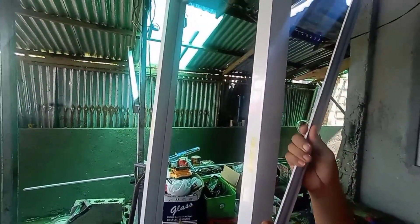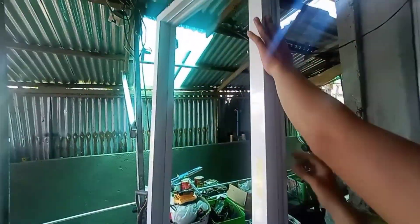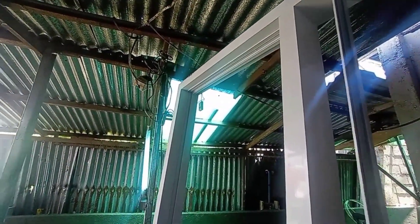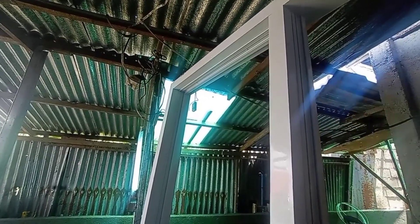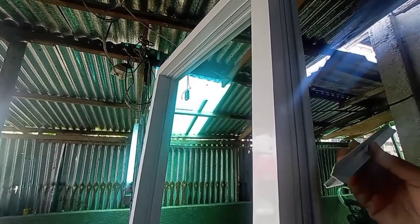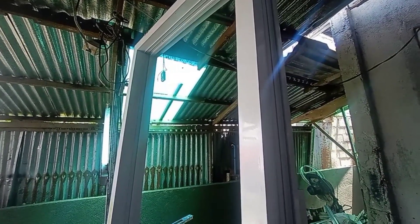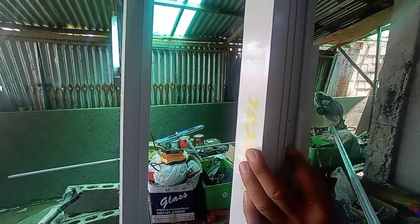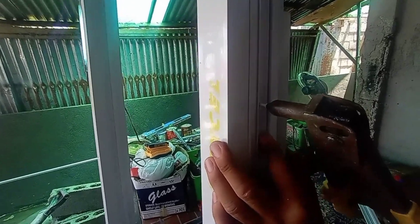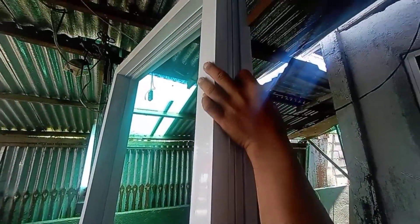Yung mga pamamaraan na nakasanayan ko mga peeps, una kong kinakabit is yung kanyang height. So just make sure na you cut it very precisely — nasa tamang sukat siya mga peeps, para walang gap. Yung gagawin nating spacer is just a piece of YC molding clip. Lalagay lang natin dito, and then we drill — pati na rin sa ibabaw na bahagi.